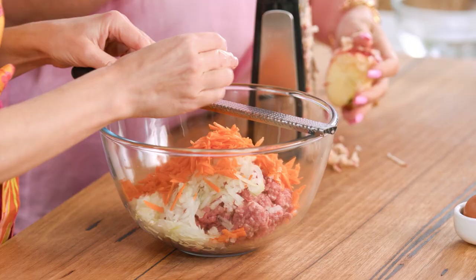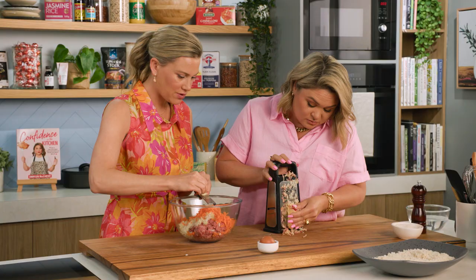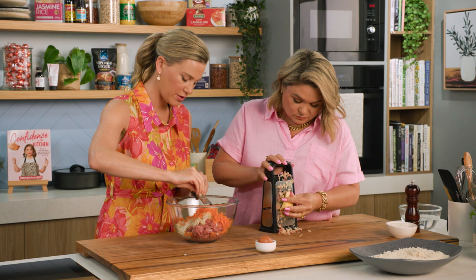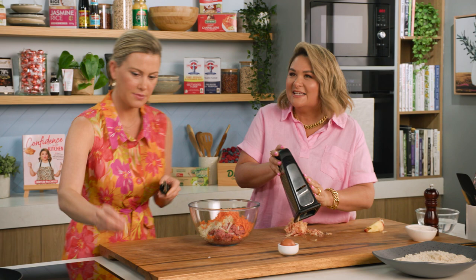A hundred percent, and the apple goes so well with the beef — you'll actually love this so much. I've actually never tried this. That's why when I was looking through your book I'm like, ooh, apple rissoles! It's almost like you're giving it a bit of an apple sauce flavour there. Exactly, and it's weird — you don't taste it as such, but it does give it a sweetness and a bit of juiciness as well.